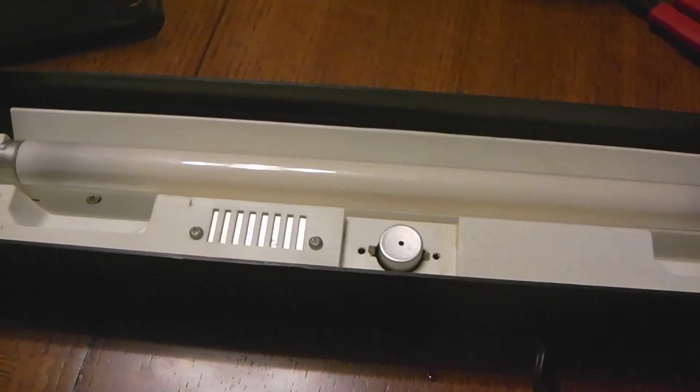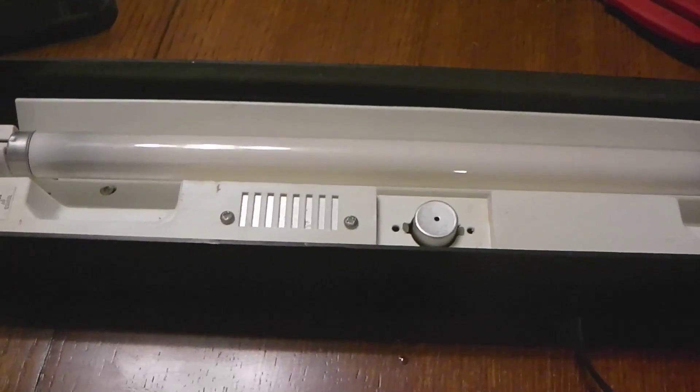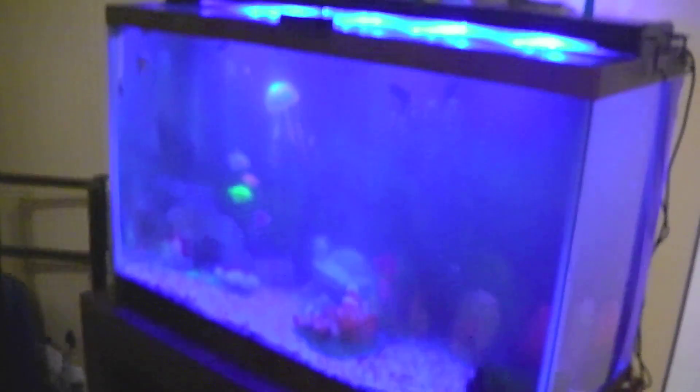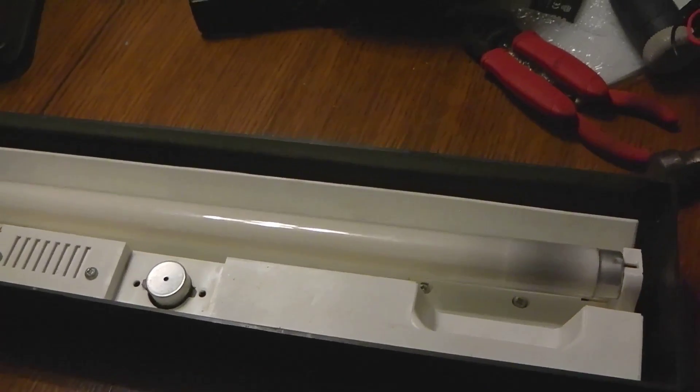This video is about converting a fluorescent aquarium light to work with LED. I'm getting back into the hobby after about 20 years out of it. None of the bulbs work - could be the starter - but with my main show tank I got an LED light and thought, why can't I just convert my old fluorescent ones to LED? So I'm going to show you how to do it.